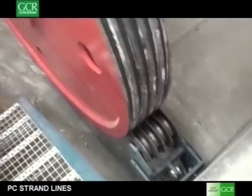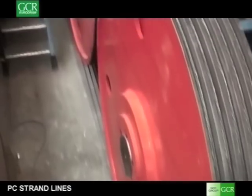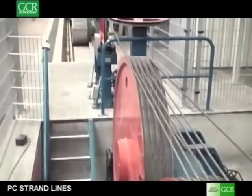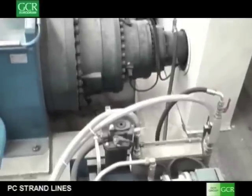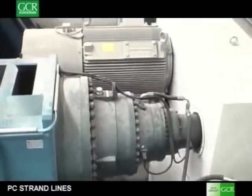Between the two pulling capstans, the strand is stretched, heated up to 400 degrees centigrade with an induction furnace, and subsequently quenched in water. This thermal treatment allows the strand to have special elongation properties when used for the construction of support beams and concrete structures.